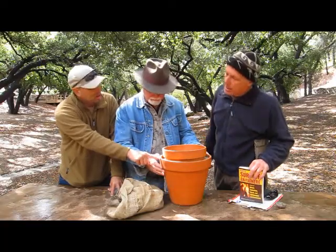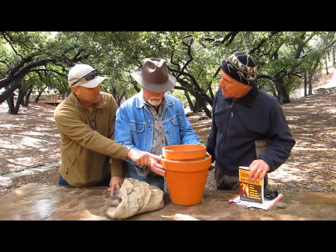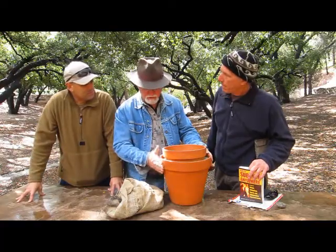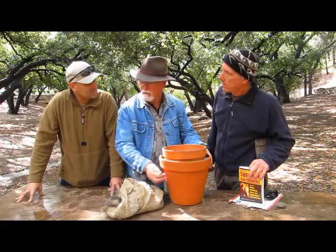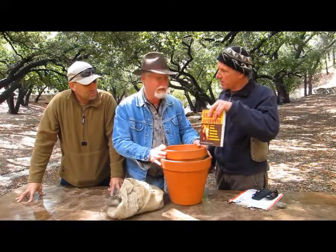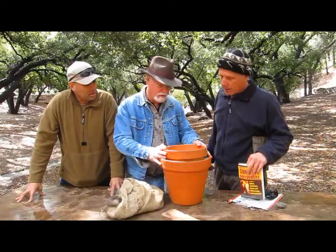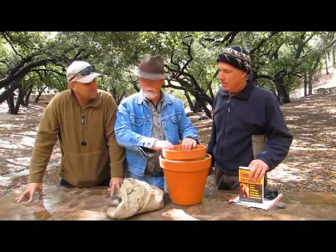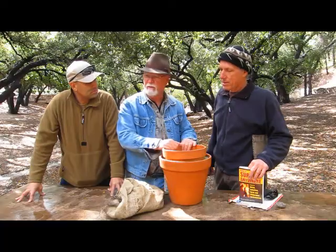The outside pot is not glazed, therefore making it porous. And how can you tell if a pot is glazed or not? Because it's shiny and has that little sheen to it. So this has a flat surface and the inner pot can be glazed? It can be glazed, but it doesn't have to be. I like the inside pot glazed because it doesn't allow moisture to come in the inside.